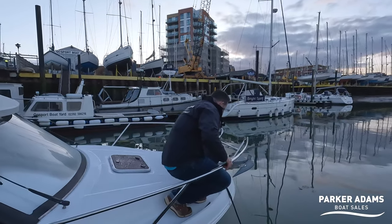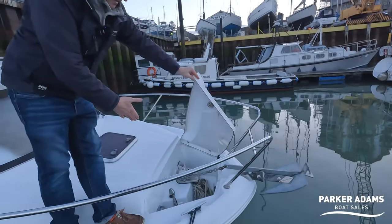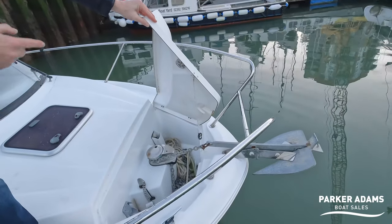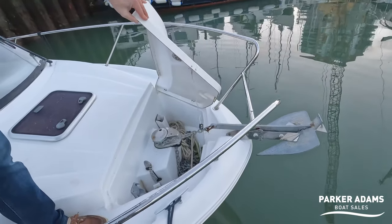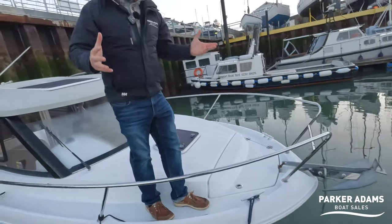On the bow it's not huge, but you've got space to sit down, and there's a really nice-sized anchor locker just inside here with an electric windlass that can be operated via a little remote system. There's also a winch handle to free it off if it gets stuck, with a good amount of space set up with chain and rope.